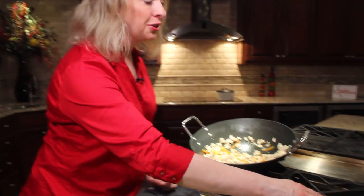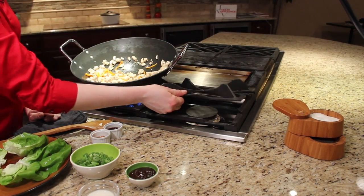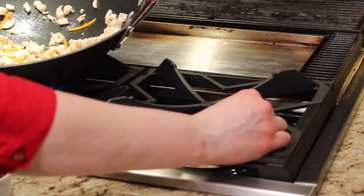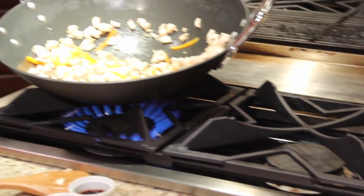Let me show you a little trick on this cooktop here. It's a GE Monogram cooktop and it actually transforms into a wok cradle. So if you have a round bottom wok like I do, it'll nestle perfectly in there.